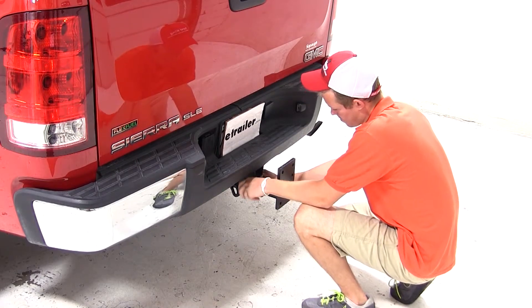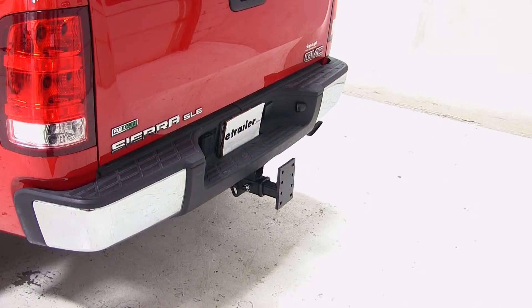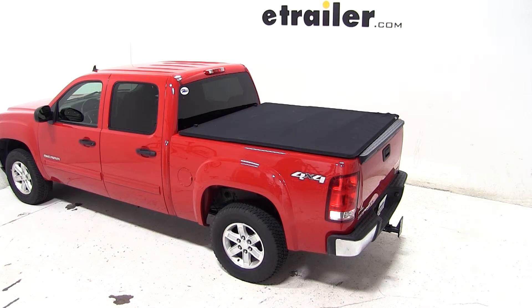And with that, that'll complete today's test fit of the Convertible Cushioned Adjustable Pintle Mounting Bar for 2 inch hitches, part number AMPC2, on our 2011 GMC Sierra.